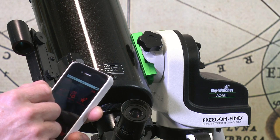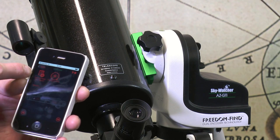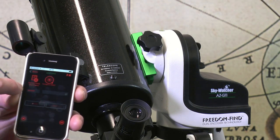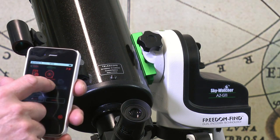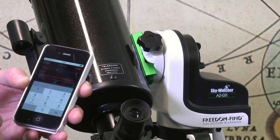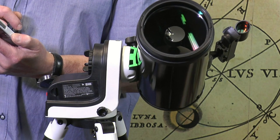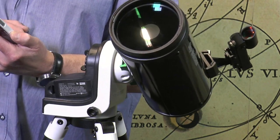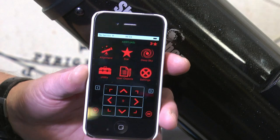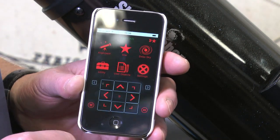Another important feature of this mount is the Freedom Find dual encoder system. We can see the switch for this on the settings menu — at the moment I've got it switched off; you can see it there under 'auxiliary encoder.' I'm just going to toggle that on, switch it up, and then go back when I've done that operation.